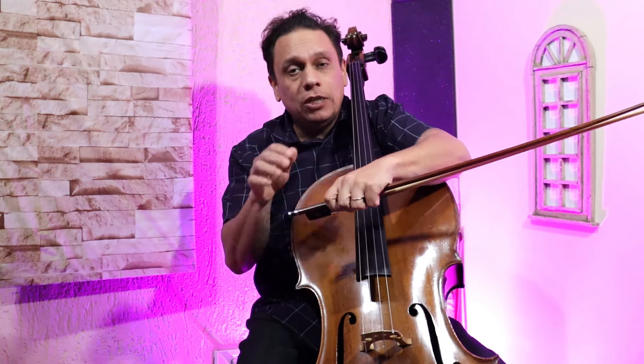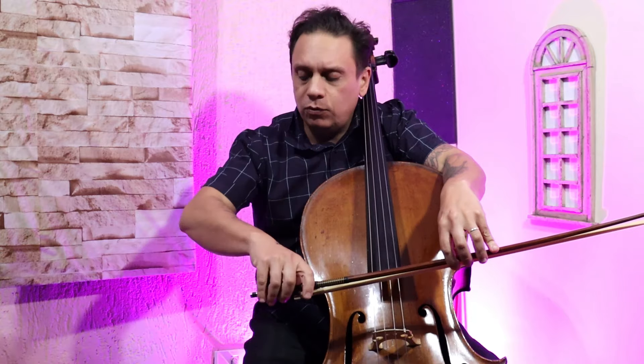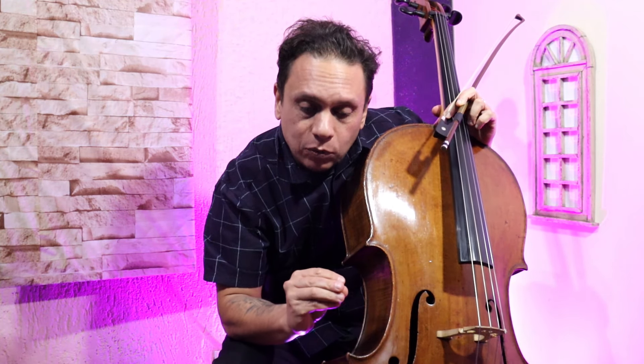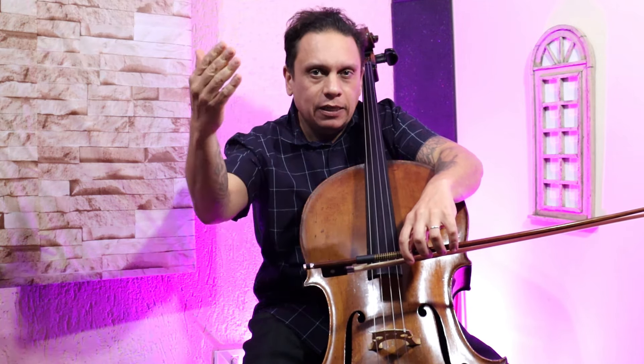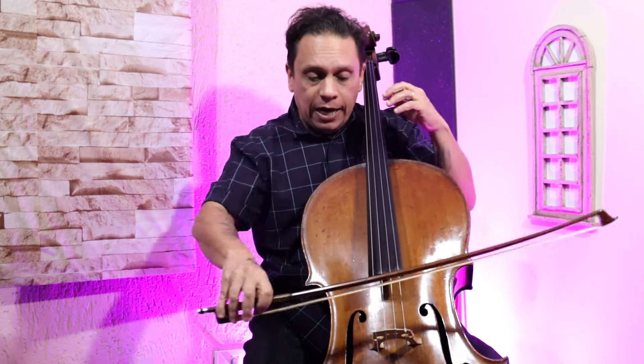No outro vídeo que eu fiz já começamos nesse assunto — falei sobre o posicionamento do arco, a posição da mão e algumas coisas mais. Hoje gostaria de falar um pouco mais sobre a qualidade do som: como conseguir uma sonoridade grande e bastante sonoridade, mas com uma qualidade muito boa. É claro que a gente tem que tocar violoncelo de uma forma mais natural. As mudanças de arco têm que ser naturais; nós temos que ter uma flexibilidade no corpo.